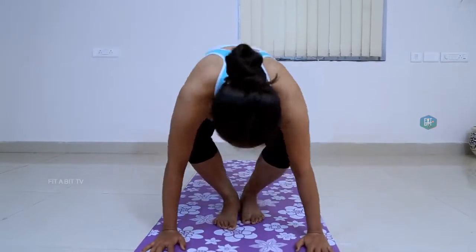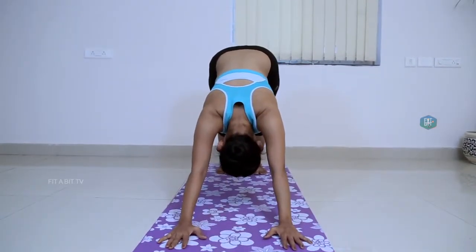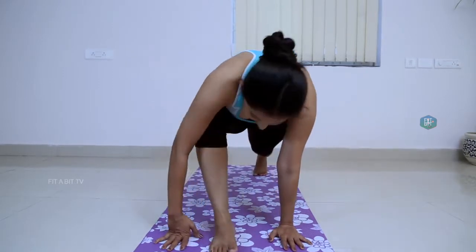Come back to Uttanasana with an exhale, then inhale and stay in the posture for a few breaths. Come back to the first position and repeat on the other side.